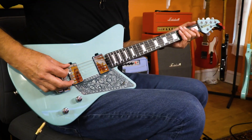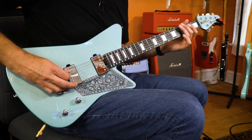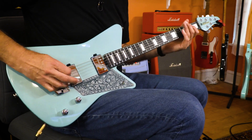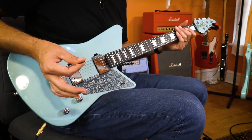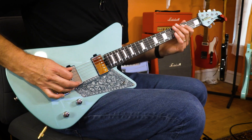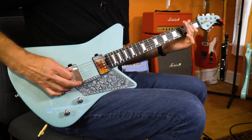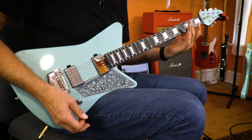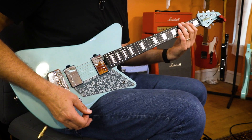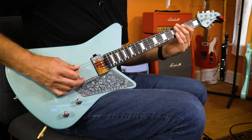I choke way up on the pick and go way back down by the bridge. I'm also just doing all down strokes with my right hand, choking up to the point where I'm almost doing a pinch harmonic. There's also some additional muting going on with my left hand — as soon as I hit a note, I lessen the pressure, just draping my fingers over the string.